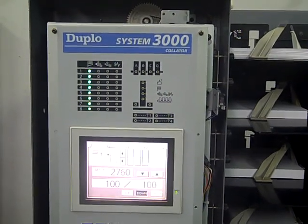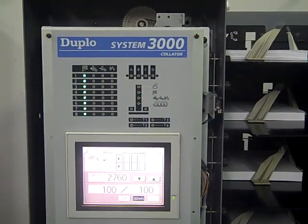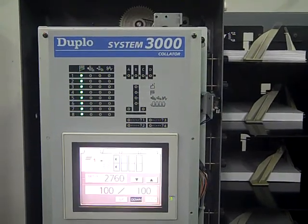This is a test video of the Duplo DC System 3000 twin tower with 4000 bookmaker and 4000T trimmer. Doug, we're going to go ahead and start our run on the first tower here.